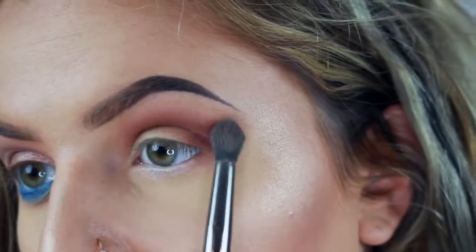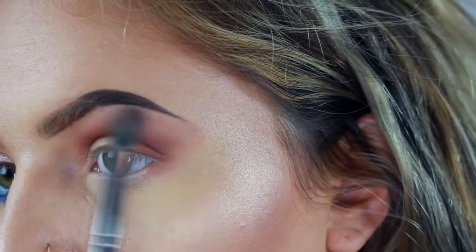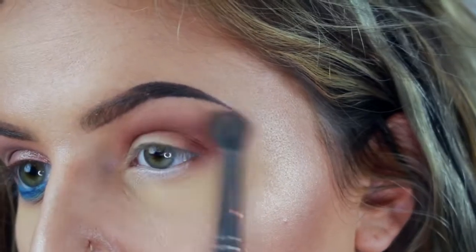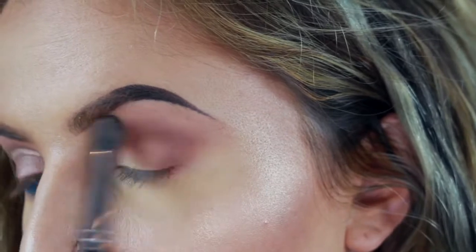If you feel like you're getting a kind of harsh line right around here, go back in with that Creme Brulee and just lighten it up, blend it up, fleece it out. Leave the quote down below because I'll love you forever.